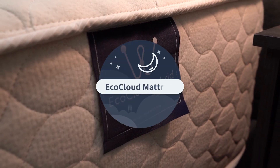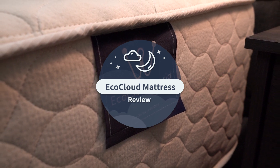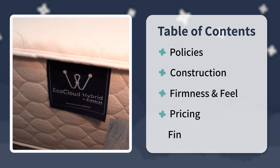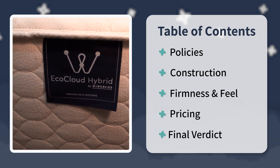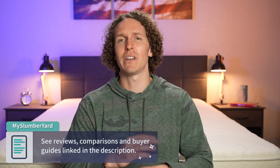The EcoCloud from WinkBeds is a bed we really love over here at the Slumberyard, and we're doing an updated review to give you our thoughts. I'm Wes with the Slumberyard — we review all things online mattresses to help you with your purchasing decisions. For this video, we're talking about the EcoCloud by WinkBeds, covering its policies, construction, firmness, feel, pricing, and a final verdict.